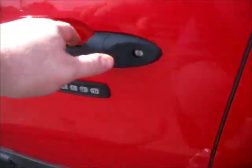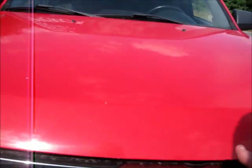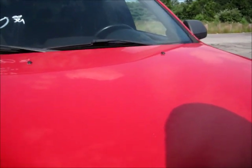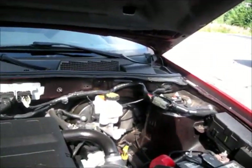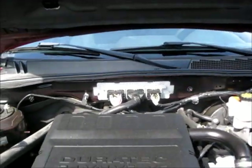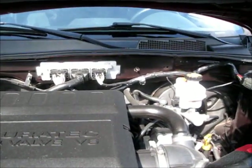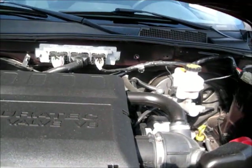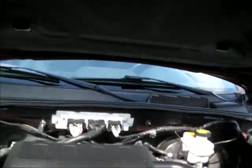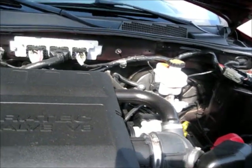We'll go ahead and open up the hood here. This 2009 Ford Escape XLT comes with a 3-liter V6 engine with the Duratec 24-valve. As far as fuel economy goes, it's got a 16.5-gallon fuel tank, the same as the 2008 Escape I did a review on. The EPA estimated miles-per-gallon rating is 17 city, 24 highway.